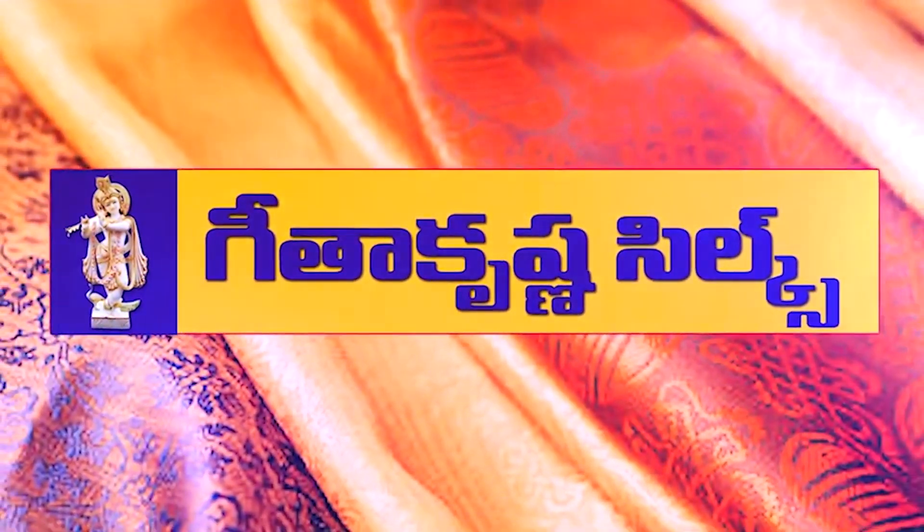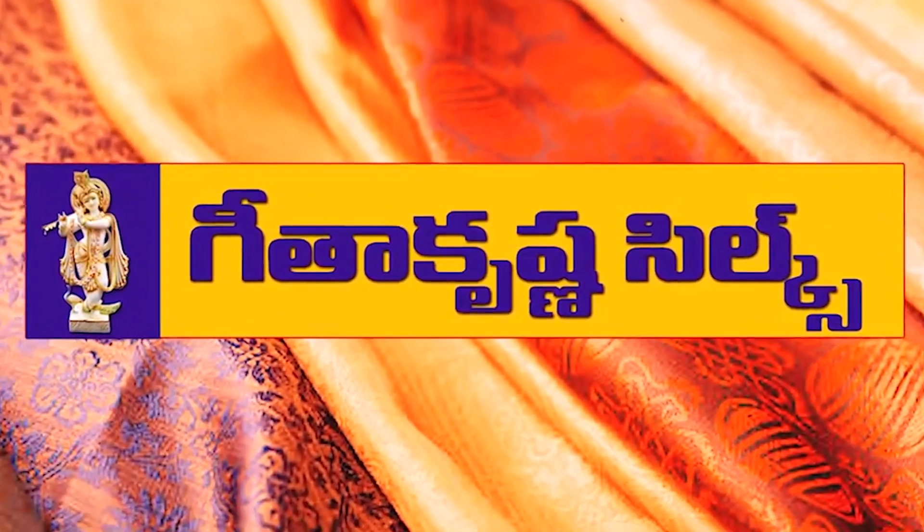Hi, hello, welcome to Geetha Krishna. I'm going to start with Manipuri's saari. I'm going to highlight my name with the designer collection. The batik border is highlighted here.